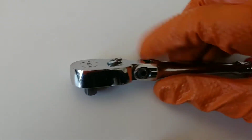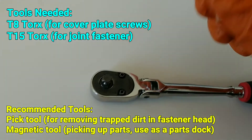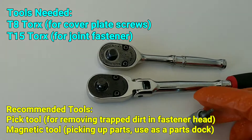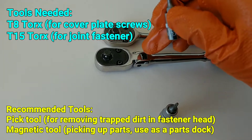For this particular example you're going to need a T8 Torx, and this is for the faceplate screws — this is consistent with all models. You're also going to need a T15 for the joint screw.